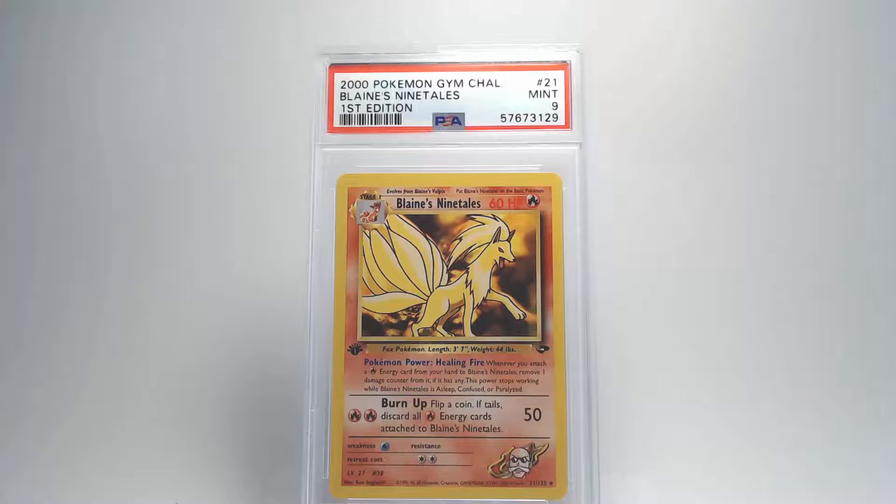On the back, it looks really good — no damage. The centering looks not too bad, and the edges show no fraying or white showing through. Our grade is going to be a Mint 9 for Blaine's Ninetales — awesome, gotta love Ninetales.